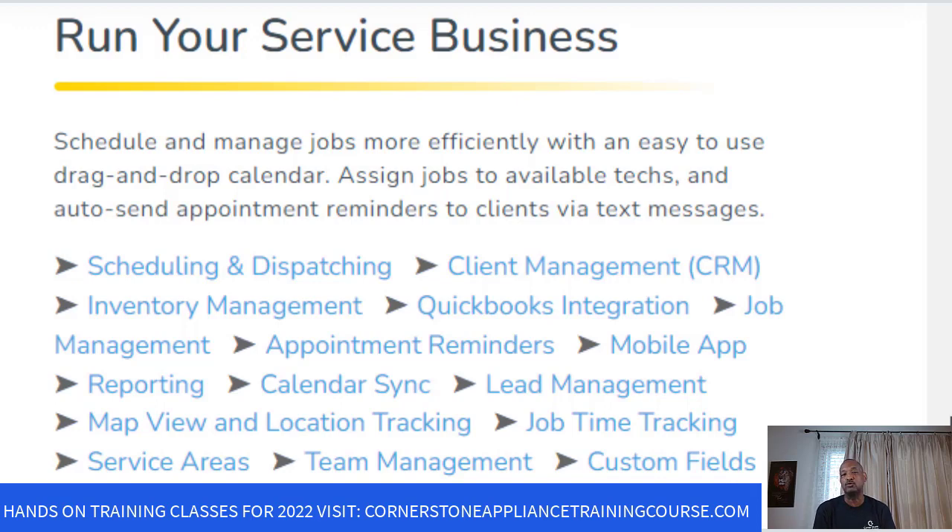For appliance guys and anyone that owns a service business, QuickBooks can be a headache by itself — keeping up with taxes, profit, and what you owe at the end of the year or quarter. Job management lets you set how many jobs per day; if you have techs working for you, it's super easy to manage. You can limit it to four or five appointments per day. Appointment reminders notify you ahead of time and also notify the customer you're about to visit. It also has reporting, calendar sync, and lead management — you name it, this software has it.